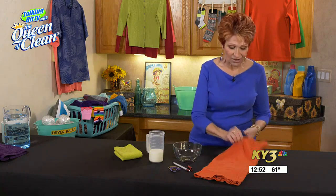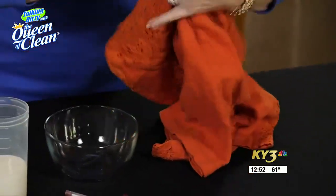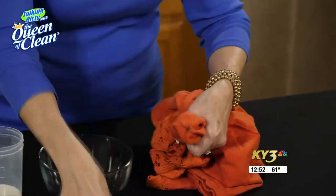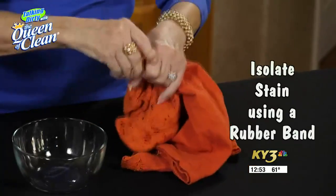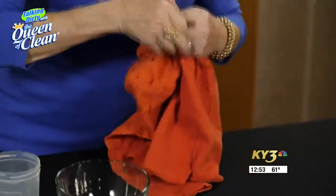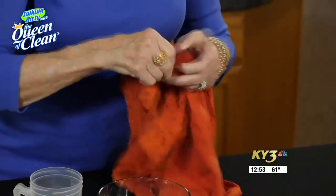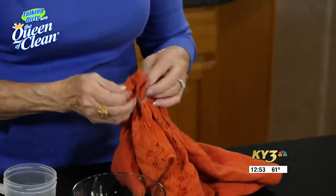I like to isolate my stains when I'm going to soak them. So I'm going to take my stain and pull it out, and make a little pouch out of it — right in there, just a little pouch. Then I take a rubber band and put it around nice and tight. By tightening that down and turning it into a little isolated stain, it doesn't spread anywhere. And that's the most important part.